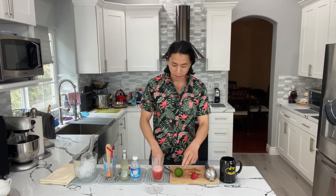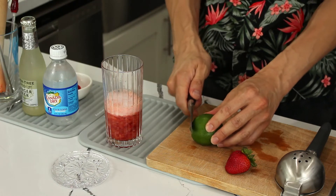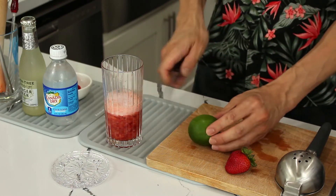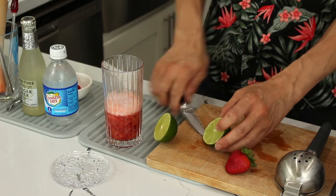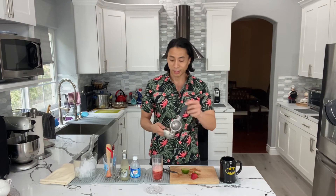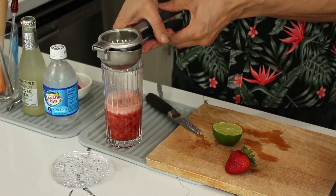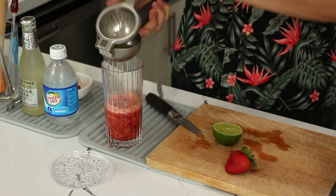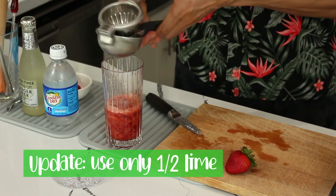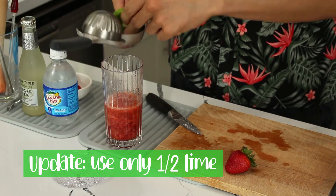Then we're gonna take our lime and squeeze it. If you have pointy corners, I like to cut that off because it's easier to squeeze. We're going to slice it in half, and you can squeeze this with your hand or if you have a citrus squeezer, I recommend that. Squeeze that lime juice in — that's looking refreshing. Take the other half and squeeze the juice of one lime.